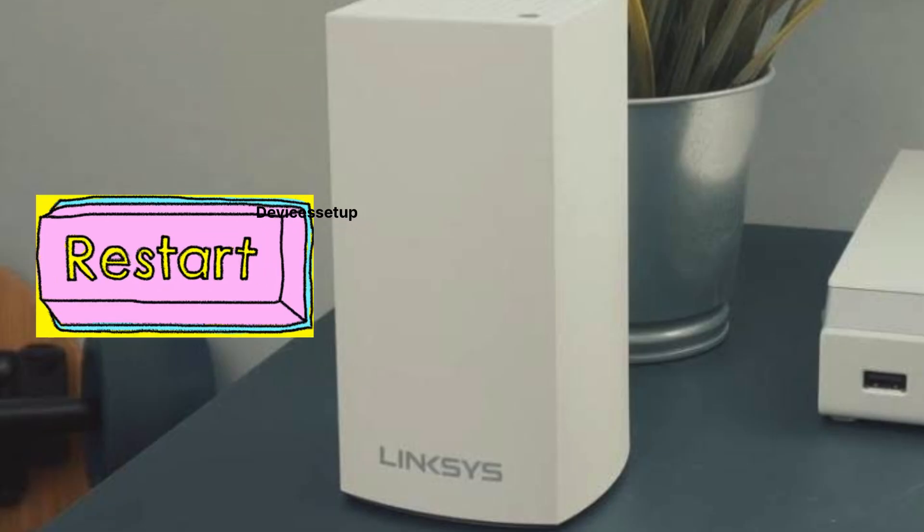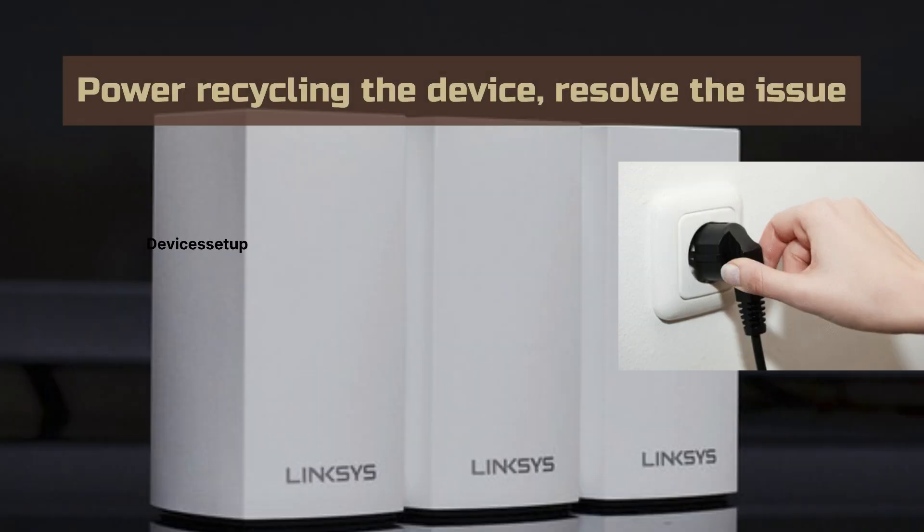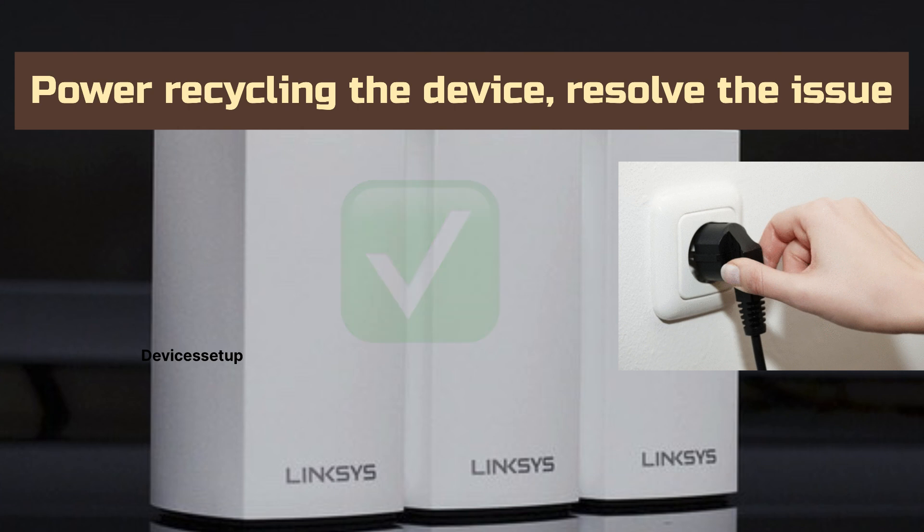Before resetting, you should make sure to restart it once by unplugging it from power for around 30 seconds and then plug it back in. Sometimes power cycling the device also does resolve issues. If your issues still persist, then we will need to reset it to factory default settings.